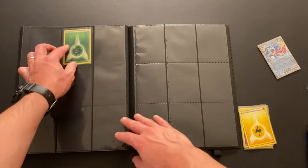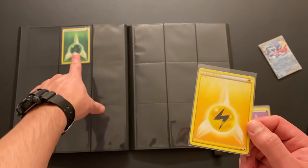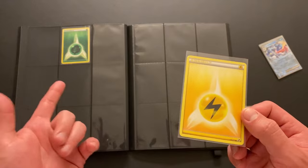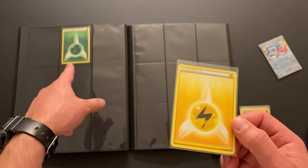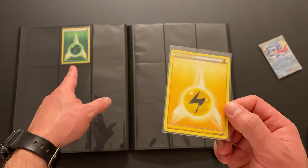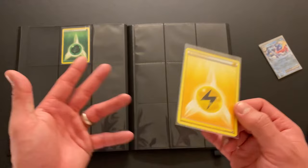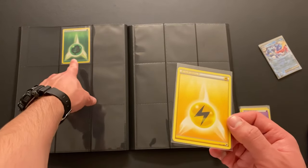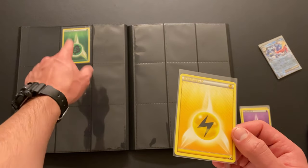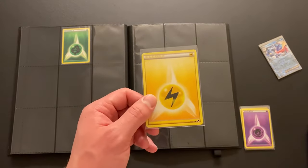Now we are starting with the energies, which I believe I should be able to count. I have a grass energy master set and I'm not able to find a regular reverse holo of a regular black and white base set energy. I found a bunch of different play promos and fancy ones, but I have not been able to find just a normal reverse holo of this. Let me know if the black and white base set reverse holo energies exist — and if they do, I will buy a grass energy from you.